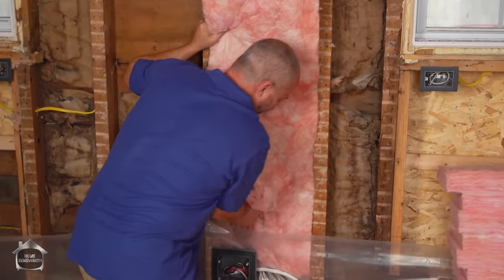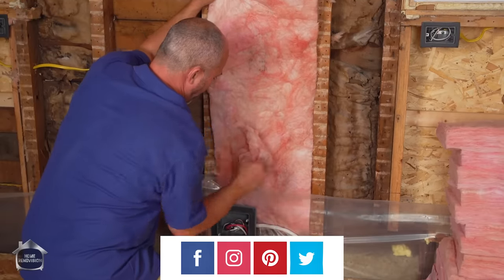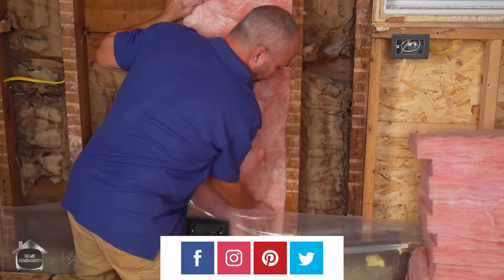What I'm doing here is thinning out the insulation thickness to go behind my electrical box, and I'm going to get all this nice contact down there with the rest of the wall.